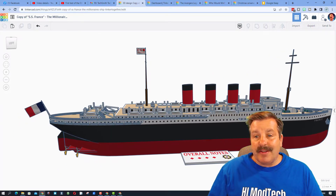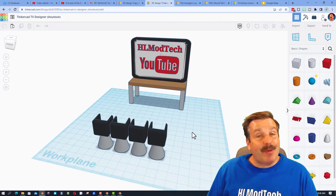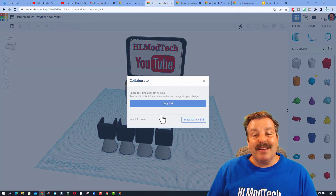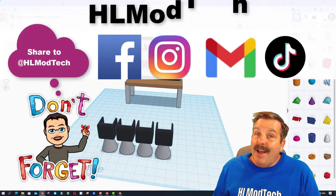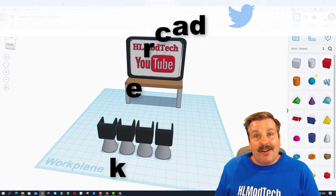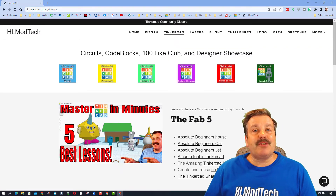If you ever make something awesome and want to share it with me — maybe even star on an episode of Tinkercad TV — it is so simple: click on this button, generate a link, copy that link, and reach out. I am HLModTech on Facebook, Instagram, Gmail, and TikTok. You can also find me on Twitter — I am HLTinkercad. If those options aren't available, visit my website hlmodtech.com.